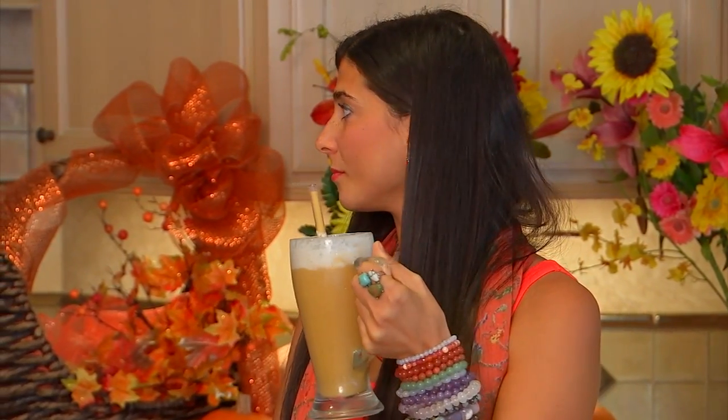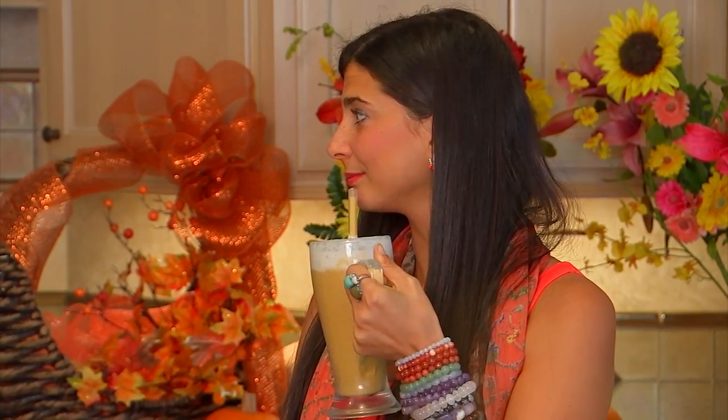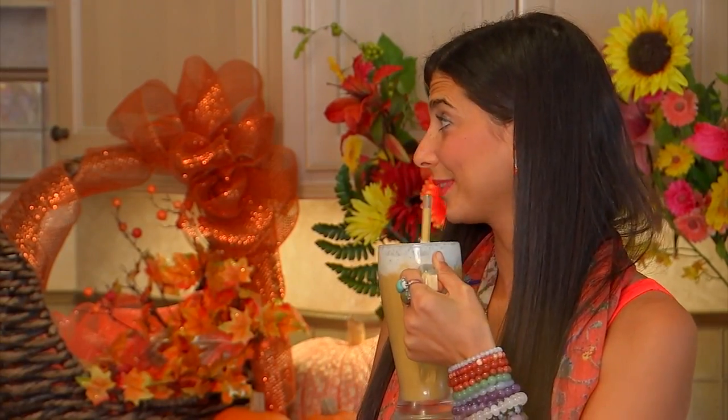Yummy, yummy, yummy — I have frappuccino! What you're listening to right now is my mother cheering along in the background.